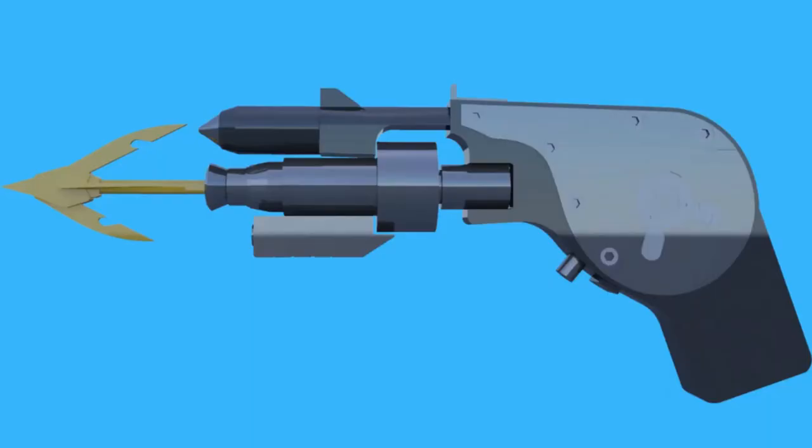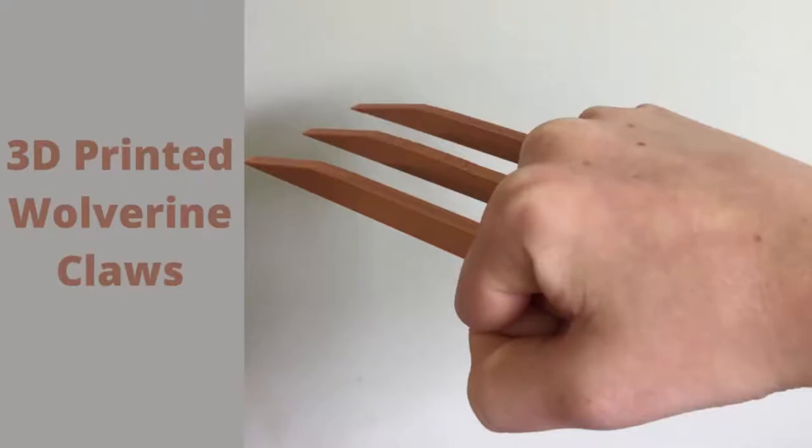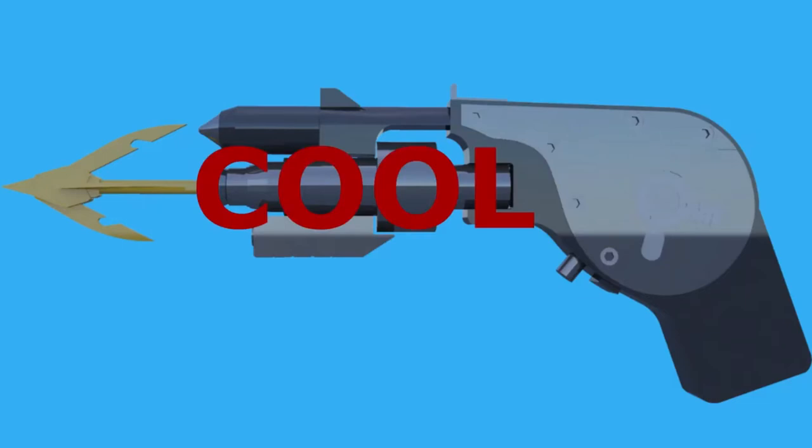We're making a 3D printed grappling hook. The idea for this video came from the 3D printed Wolverine Claws video I did. A man and his grappling hook are very cool, and I also wanted to 3D print something for a video. So here we are.